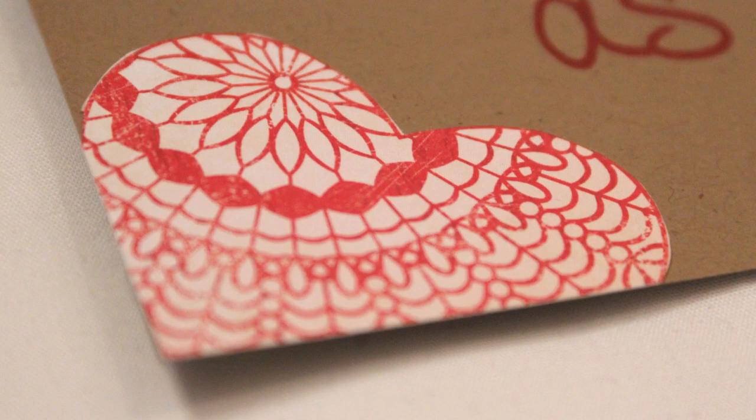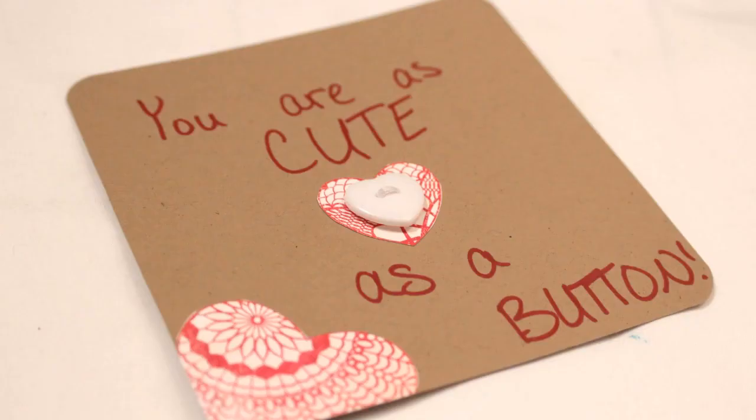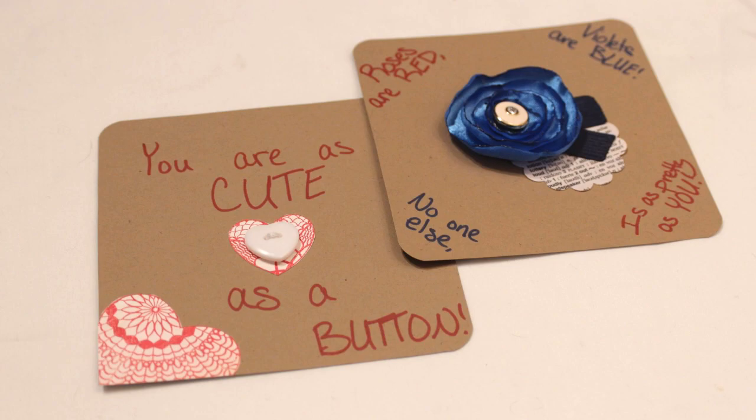The next Valentine starts with the same cardstock base. I cut some hearts out of scrapbook paper and attached those along with a heart button onto it, then wrote a message that incorporated the word 'button.' For both cards I rounded the corners for a nicer look and then I was done.